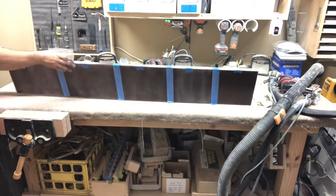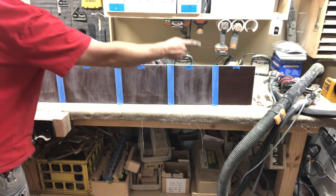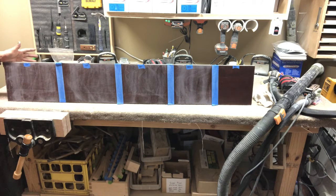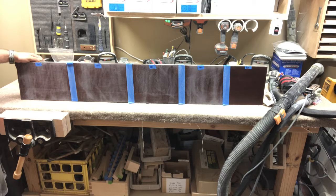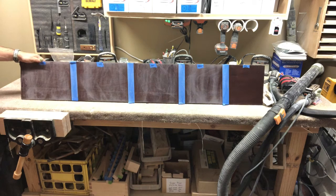I've sanded with various grits using a Surf Prep sander: the 3x4 at 120, 150, 180, 220, and then a deglosser. We're going to see what kind of adhesion we get. I'm going to shoot a vinyl sealer because that's what I shoot, but if you use Cover Stain or shellac, the shellac will be similar in adhesion to the vinyl sealer. Cover Stain has better adhesion than both of those but is more brittle.